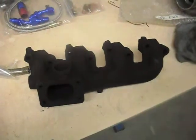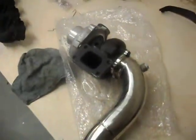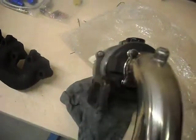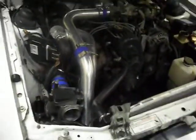I stumbled upon a local guy near where I live. He actually sells the header and the three-inch dump pipe for the turbo I was gonna put on. He does a five-bolt adapter for the setup as well.